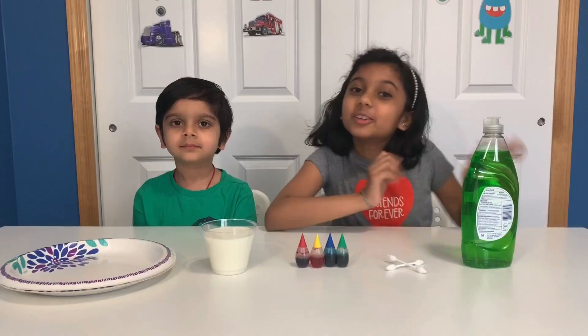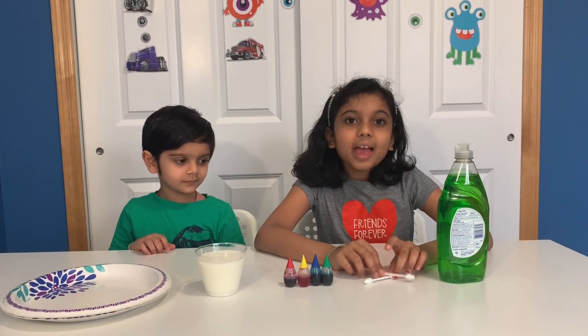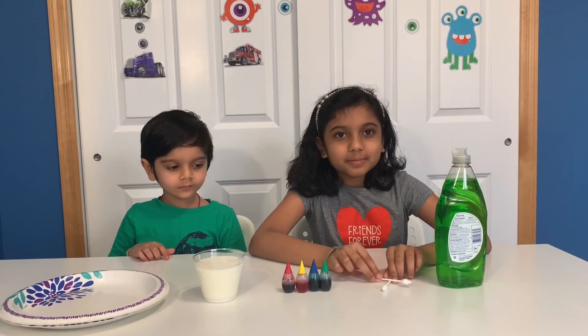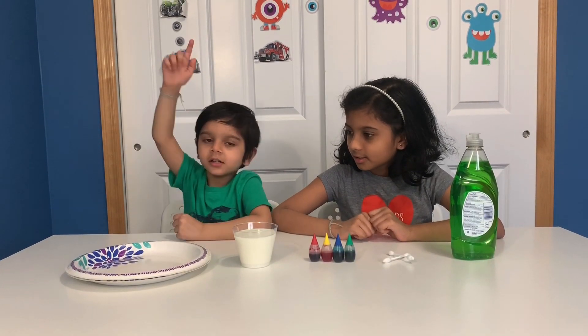How about I tell you what you need to make it? Food coloring and milk? Yeah, probably. For this experiment you'll need dish soap, cotton swabs, food coloring, milk, and a plate.